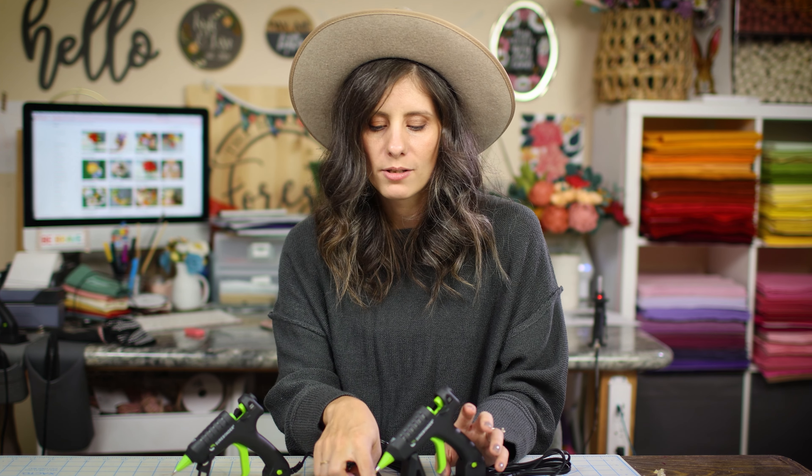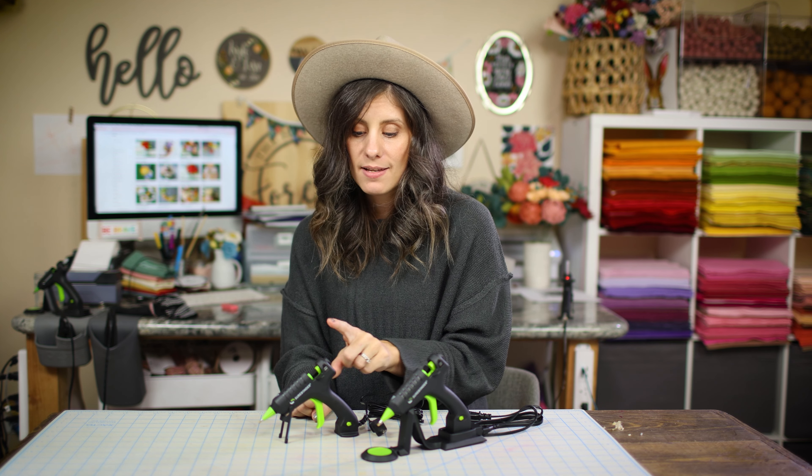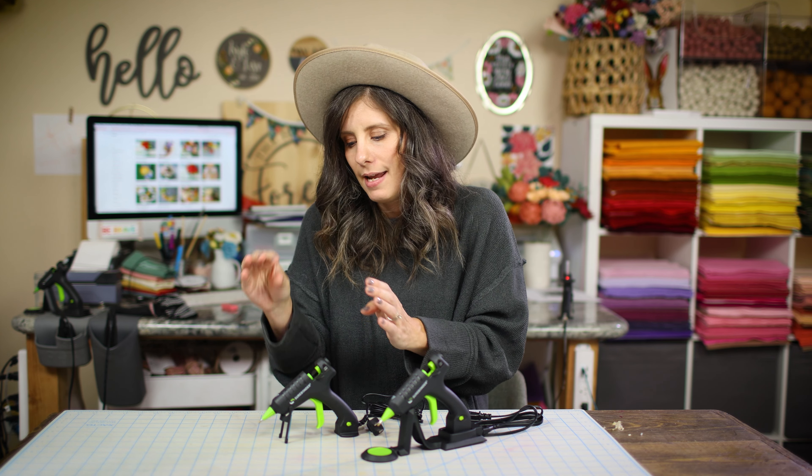The cordless glue gun comes with a little base plate, so all the drippings just land right on the base and keep your surface protected. The corded glue gun does not come with a base. However, after using the cordless unit for a month, I noticed it drips way more than the corded one. The corded glue gun rarely ever drips — maybe occasionally if it's been off for a few days and you turn it back on, but just sitting on consistently, it doesn't drip.